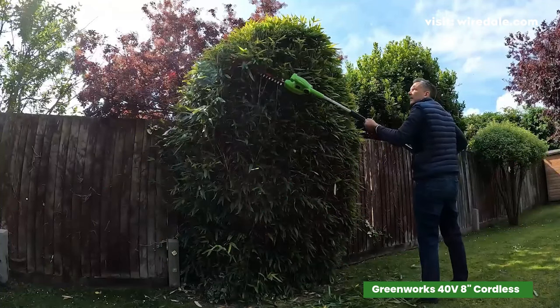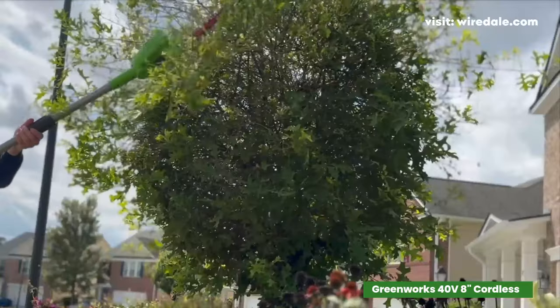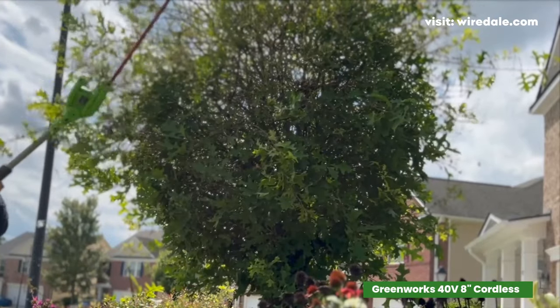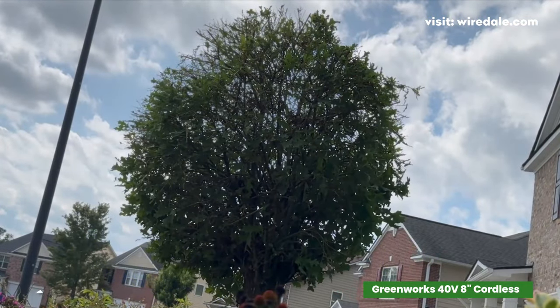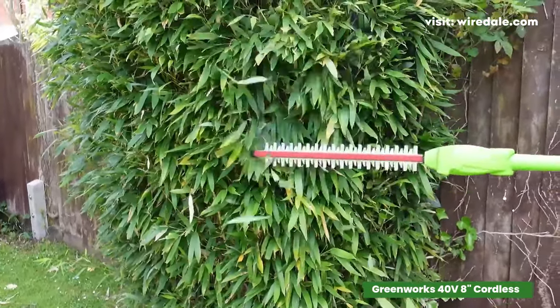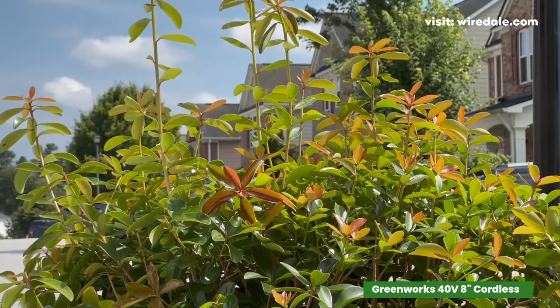Boost your curb appeal effortlessly with well-groomed trees and hedges that leave your neighbours in awe. Whether you're a seasoned landscaper or a weekend warrior, this combo kit will become your go-to outdoor companion. Its dual functionality, minimal maintenance, and potent power make it a must-have for anyone who values a pristine yard.